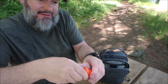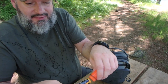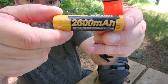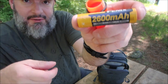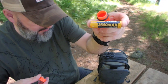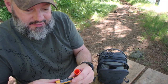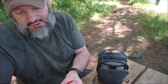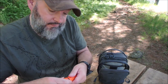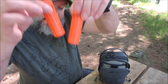These are batteries stored in match cases — $1.25 match cases with a seal on them. They store my 26650 milliamp batteries, which equal four AAAs. These aren't your standard batteries; that's why they last longer. There's a circuit in these — 3.6 volts. These will last forever, and I have two of them in here.